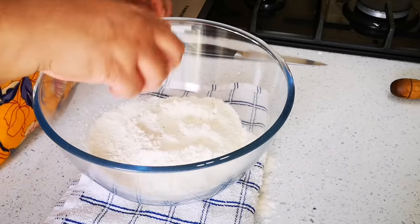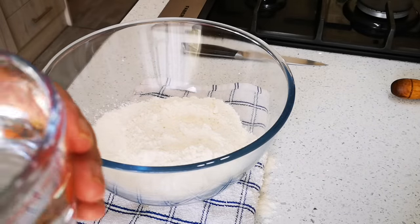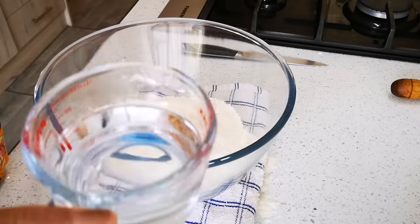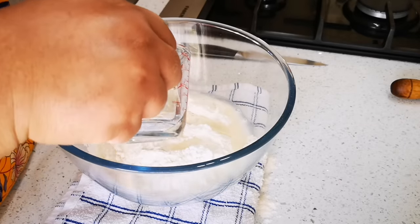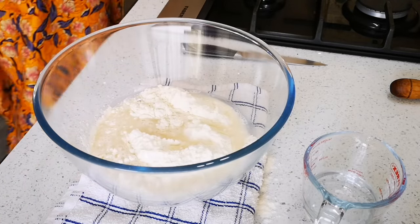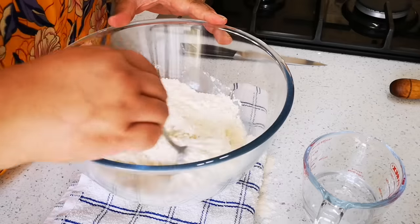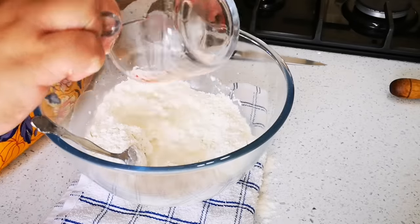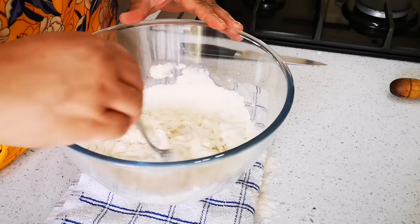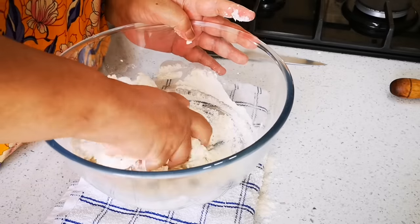And 160ml of lukewarm water. Now when it comes to making any dough, just remember it's always plus or minus — it's best to have a more sticky dough than a dry dough, you can always add more flour. It's about three-quarter cup of water, and now we're gonna work it together.